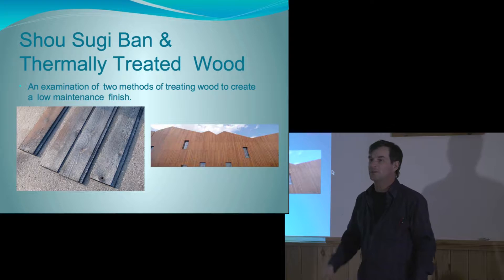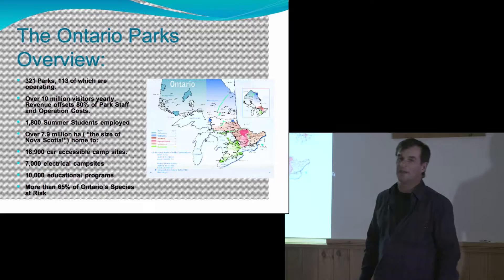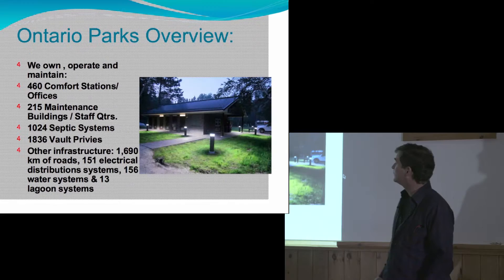I'm interested in low maintenance wood because I work for Ontario Parks. Ontario Parks — quick overview — we're one tenth the land mass of Ontario, the size of Nova Scotia. We have 321 parks, 113 of which are operating parks with campers in them. We are a very broad and busy organization and we have a lot of stuff to look after.